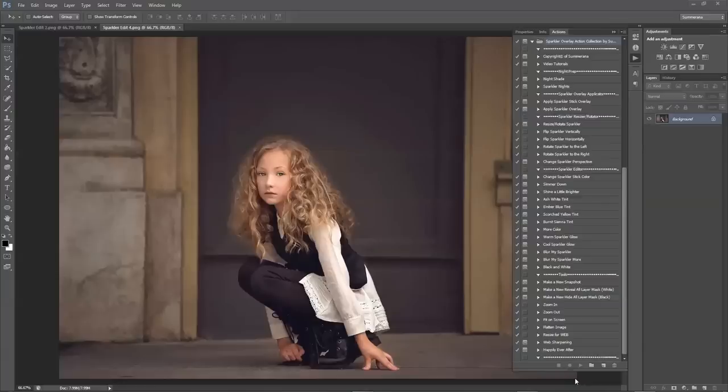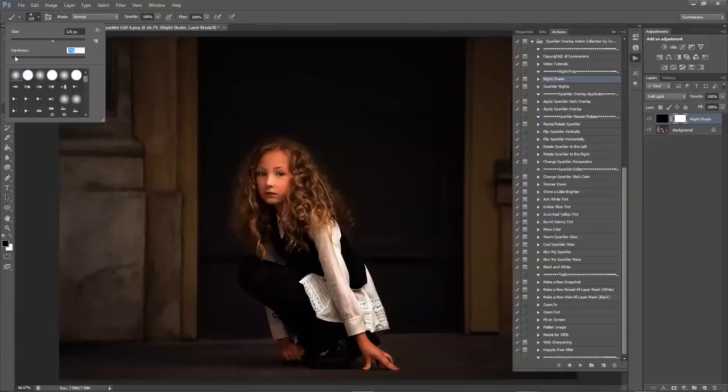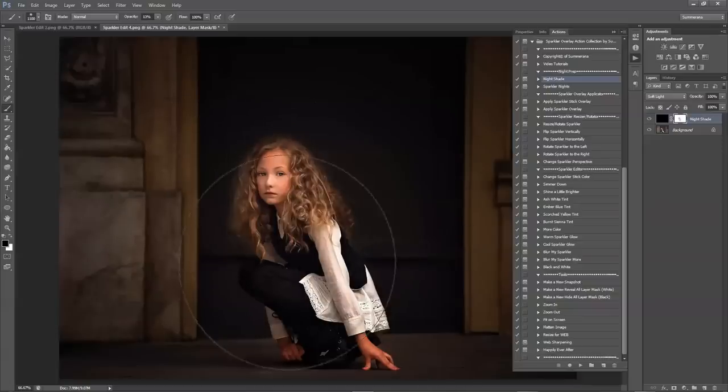This is Grace Pamela with Summerana.com and this is a preview and tutorial for the sparkler overlay action collection. First, I am going to select Nightshade and this will add a little more darkness to our image. Press continue and then you want to choose a soft brush at a lower opacity so you can take some of the darkness off of her face, and with an even lower opacity and bigger brush you can take it off all around so it's not as dark.